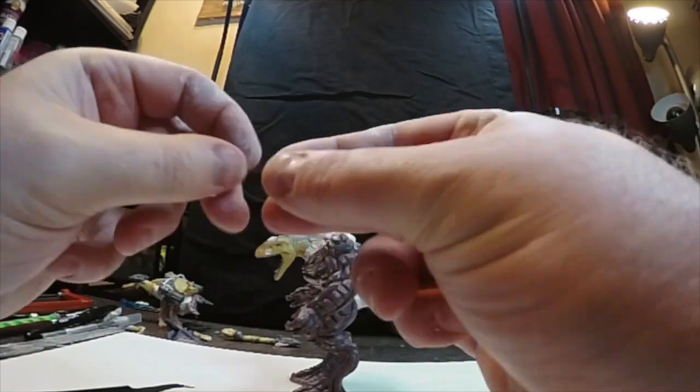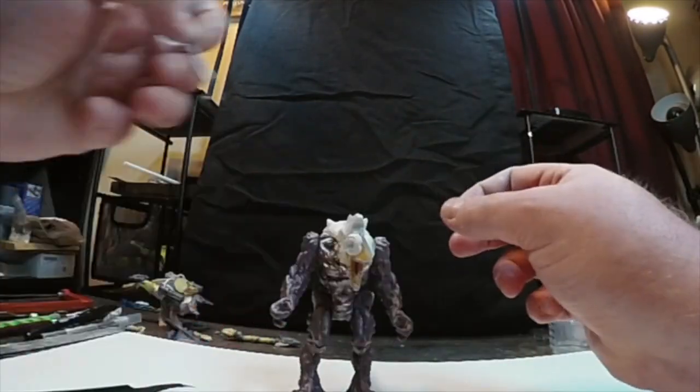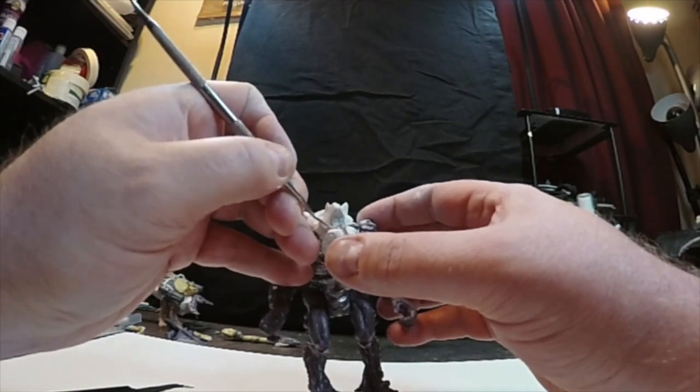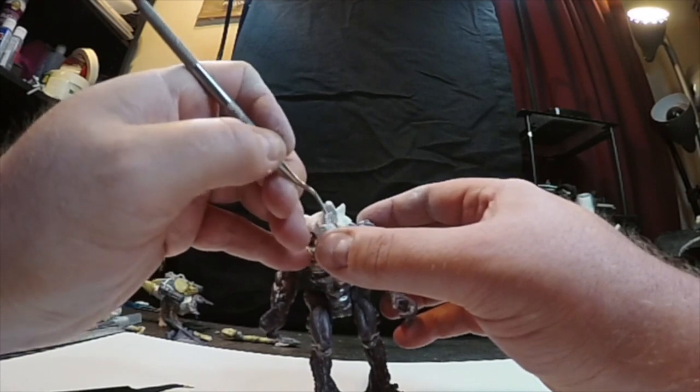Trying to get some kind of detail in that eye when I paint it. Using the scraper tool, blending in the milliput epoxy putty, trying to create a shape that actually looks like eyelids — like for a reptile.